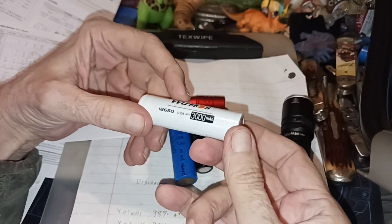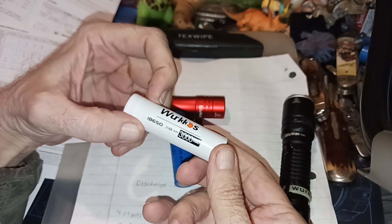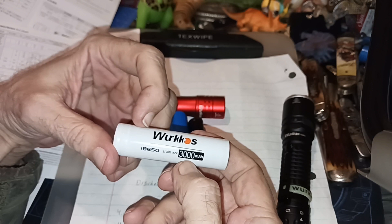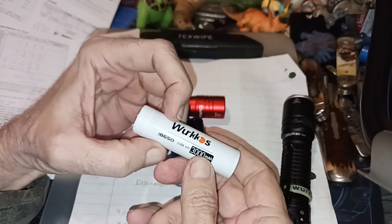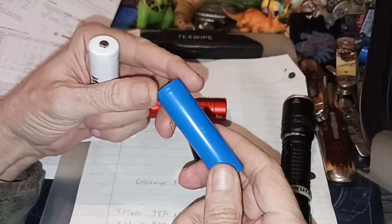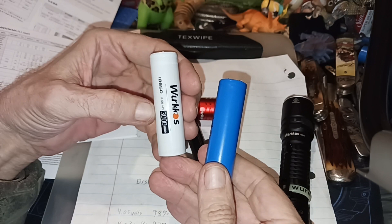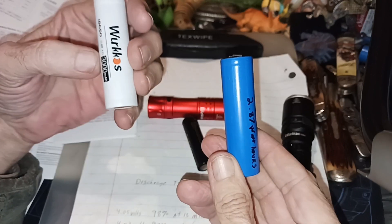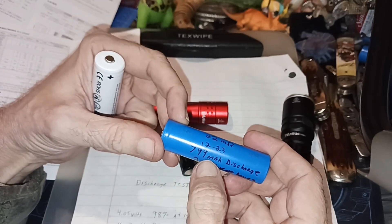Just think of a battery as a gas tank. An 18650 battery has 3,000 milliamps — let's call those 3,000 gallons. When you look at a battery like this with no label on it, you're probably assuming anywhere from 2,800 to 3,200 milliamp capacity in this thing.